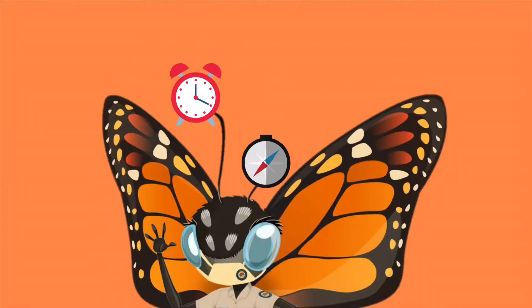Humans use a nose — what do we think butterflies use? The answer is their antennae. Their antennae are super important for sniffing out where they are. They use them almost like a clock and a compass, which is really cool.